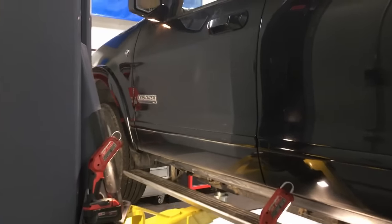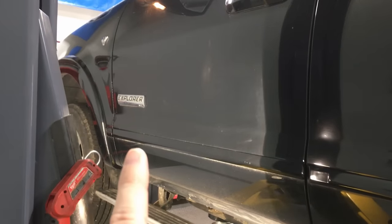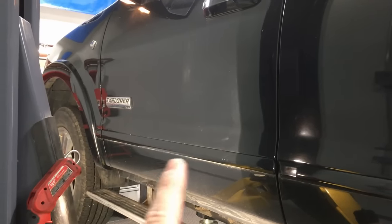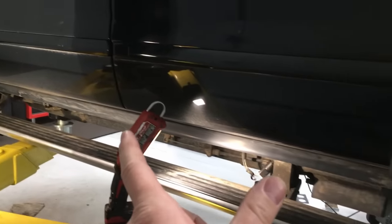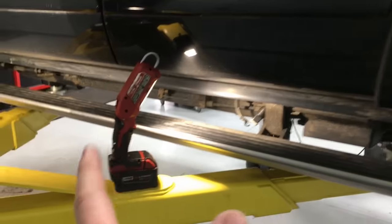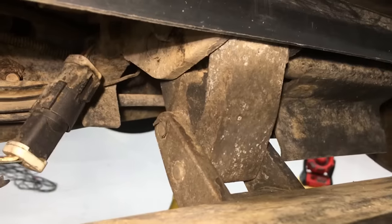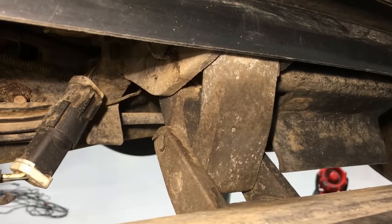Today we're going to cover another common issue on Ford vehicles, mainly the higher-end trim levels. It can be an Explorer, Navigator, F-150, Expedition — it doesn't matter. If it has power running boards that fold up and out of the way, they're going to have this issue eventually if you don't maintain them, especially in the salt belt of America. These hinges have about four pivot points and after a while they get a little seized up.